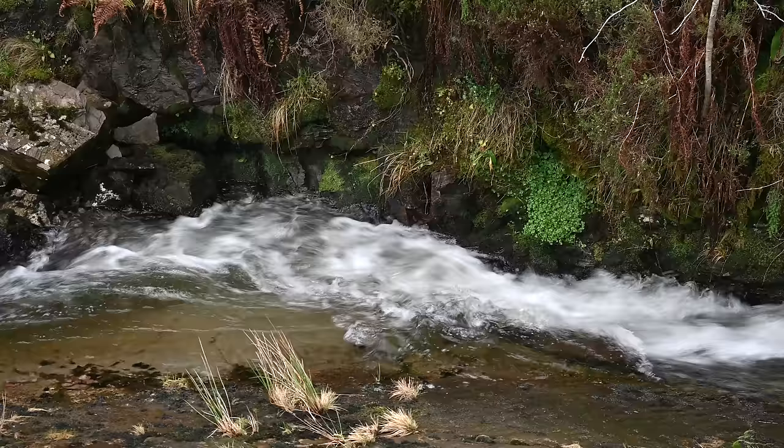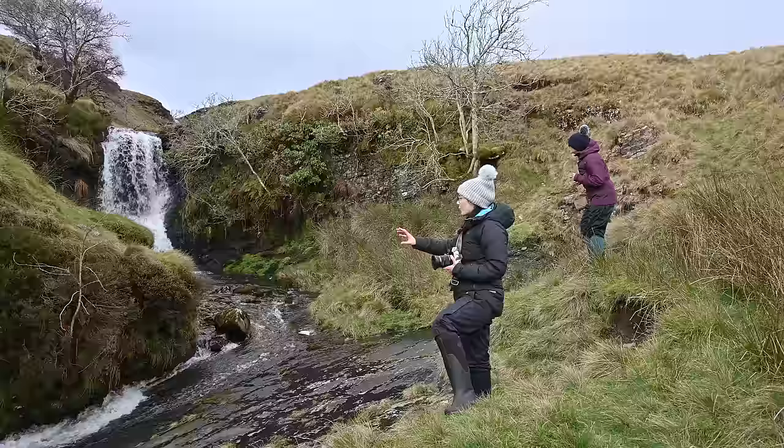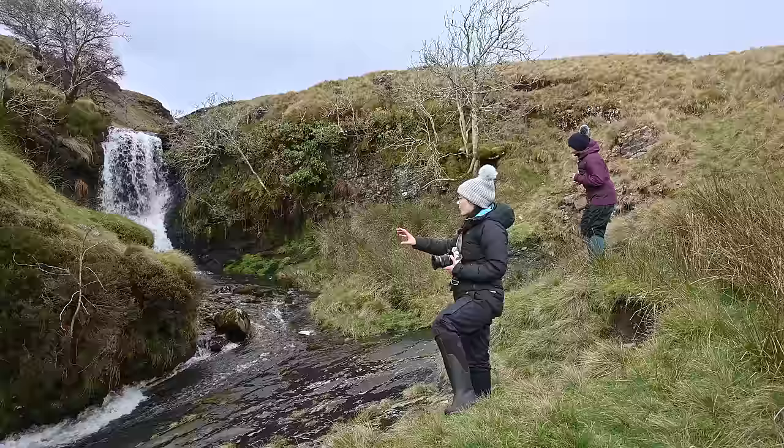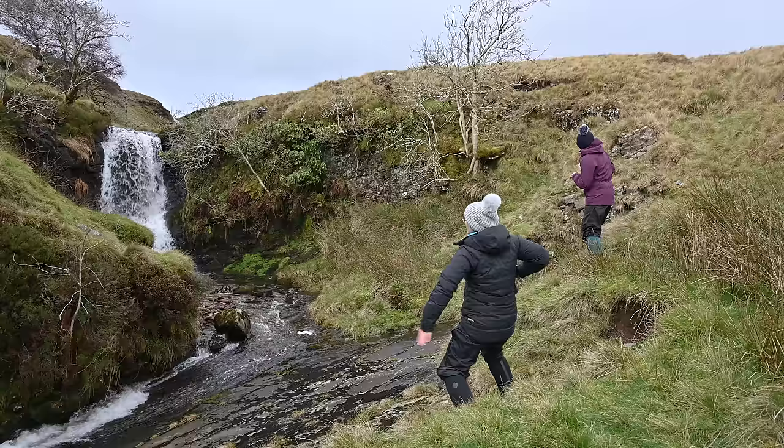The waterfalls on this trail are absolutely fantastic — it's just wonderful. I love the way the water is coming around this corner and going downstream. The water is hitting all the rocks as it goes, creating this glugging sound that to me sounds like muffled club music. So we've got a bit of a beat going on up here, a bit of a waterfall dance beat.